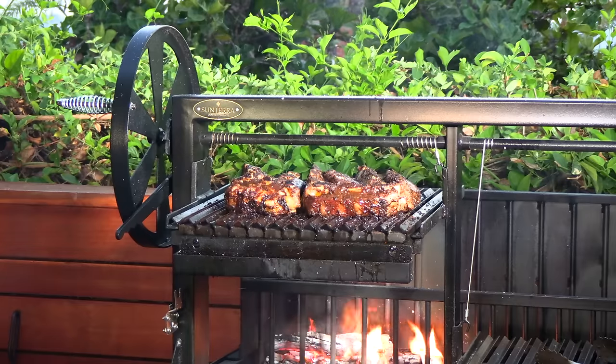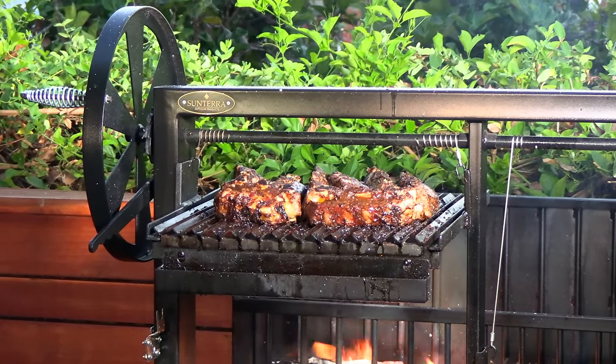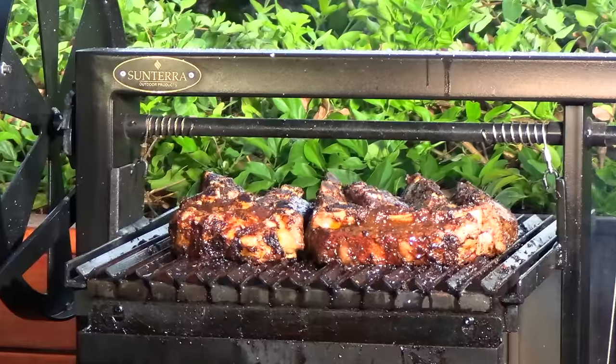Thank you for stopping by Ballistic BBQ. On today's video I'm going to be making Argentine style beef ribs on the Sonterra Pro Argentine grill. Let's get going.